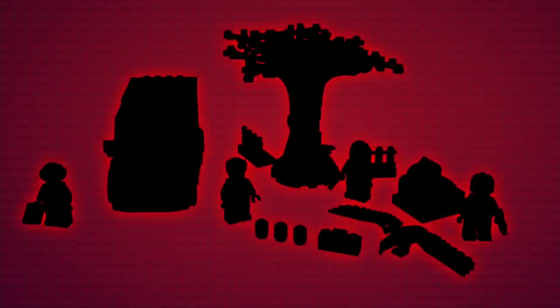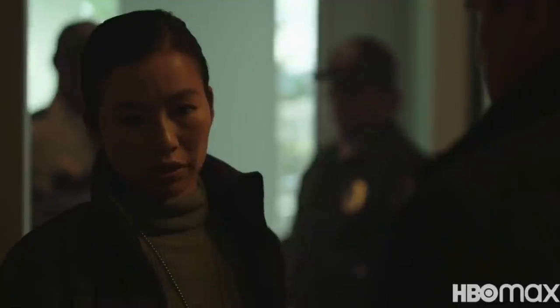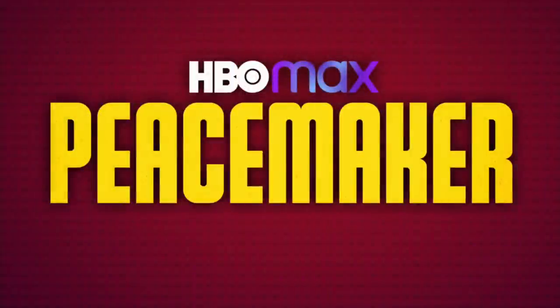In today's video, we take a look at our brand new custom set Wave. With over 10 exclusive minifigures and 3 all new sets, this one is going to be awesome. So please sit back, relax and enjoy as we take a look at 3 custom LEGO sets based on HBO Max's Peacemaker.